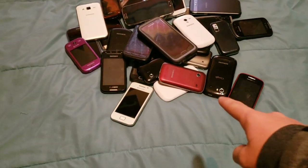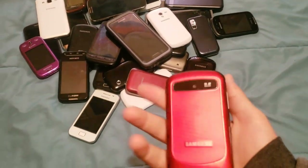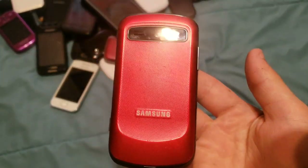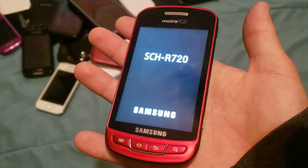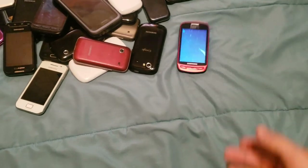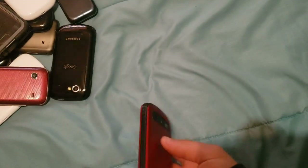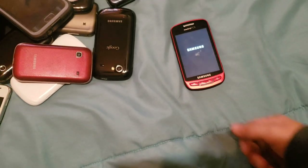Now let's move on to the smartphones. I already went over my S9 Plus, so besides that, starting off we have the Samsung Admire. This phone is actually decent — I used to use this back in 8th grade. This was one of the many Android 2 phones I used in 8th grade before I got my iPhone 5C and then my Galaxy S4. It's an SGH-R720. It works totally fine, it's on Android 2.3.4 or something. Although the screen says Metro PCS, it's actually unlocked — I replaced the screen but unfortunately the replacement has a Metro PCS logo.